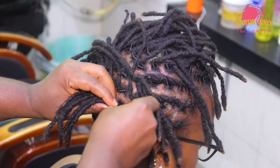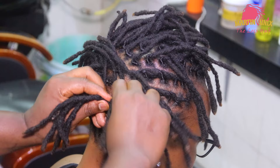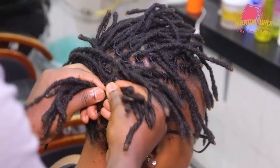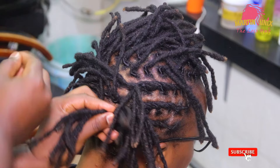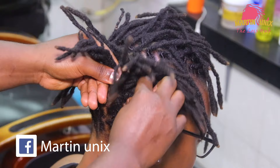Pick another strand from this section, let it come over. Pick another strand from the same section, let it come under, then over. Now let's move to the next section. Pick a strand from this side — I am going to pick this strand here, let it come under, then over.